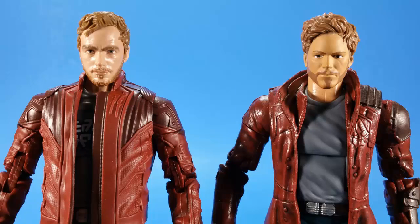Here is the new Star-Lord versus the old Star-Lord. The first one, even with repaints, was always kind of a long shot to look like Chris Pratt — the forehead was awkward, the hair was awkward, it just didn't really work. The new one is a complete upgrade.